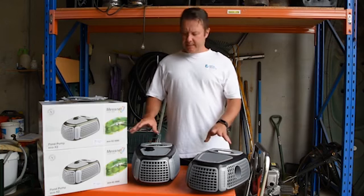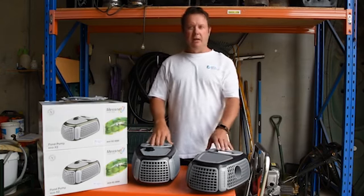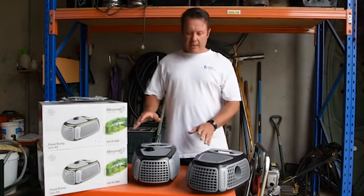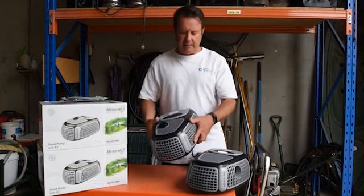G'day, this is Scotty Tucker, here today talking about the Mesna Eco X2 pond pumps. These pumps are great for filters and waterfalls, and the reason for that is this very large open cell cage that the pump motor sits in.